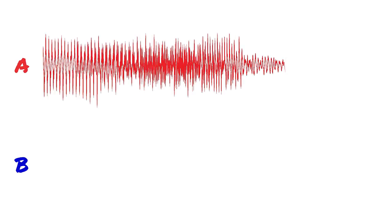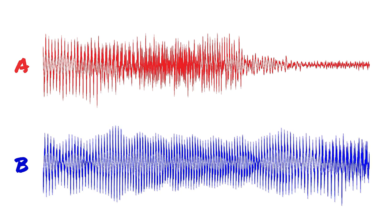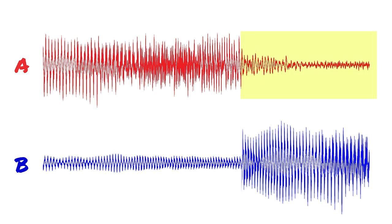Ducking is basically compression where you have two signals: an A signal and a B signal. Your A signal is your reference signal and the B signal is what is going to be compressed or not compressed. When the A signal is playing or above a threshold, the B signal is attenuated — it's kind of just in the background or you don't hear it at all. When the A signal stops, that's when the B signal will gain in volume and you'll be able to hear it.